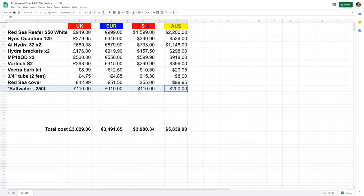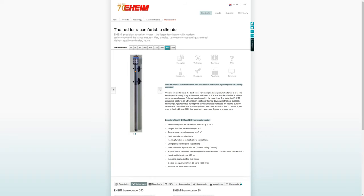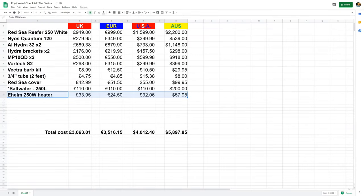Your tank setup is looking pretty much done, but of course you're going to need water. For the purposes of this video, I'm going to suggest you buy it rather than make your own. You'll pay around £110, €110, $110 USD, or $200 Australian for 250 litres. After displacement, you'll only need around 220 litres, leaving 30 litres for your first water change. To heat the water, I've chosen a 250-watt Eheim heater for £34, €25, $32 USD, or $58 Australian — Eheim make fantastic kit.